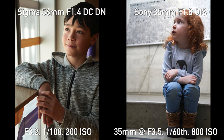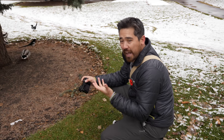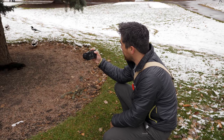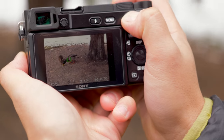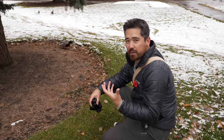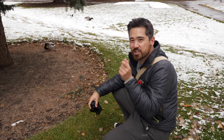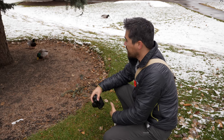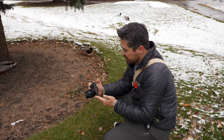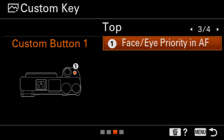One of the nice things about the new autofocusing system is not only do you have excellent human eye and face detection, but you can turn on animal eye detection as well. For squirrels and animals I'm just putting my spot right on the subject, holding down my autofocus, and the real-time tracking works really nicely. But if you want to get focus on a family pet like a cat or dog to get that classic emotive portrait, you can certainly switch it over to animal eye detect and it works well. The only complaint is there's no fast way to do that in the menu other than setting a custom button to switch back and forth quickly.